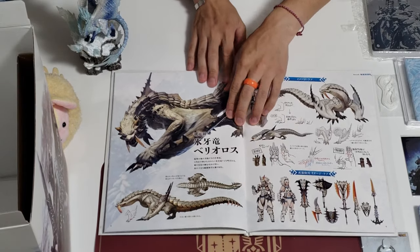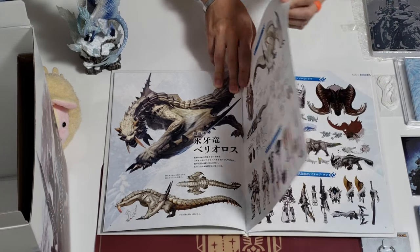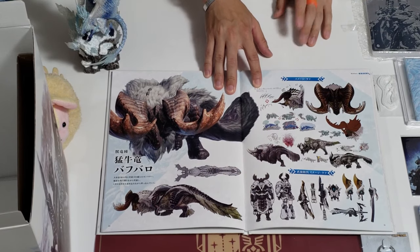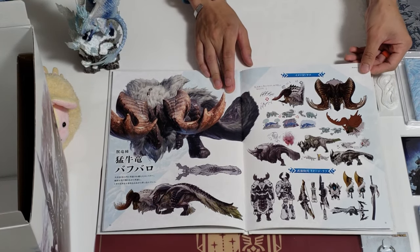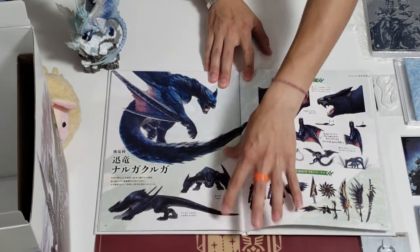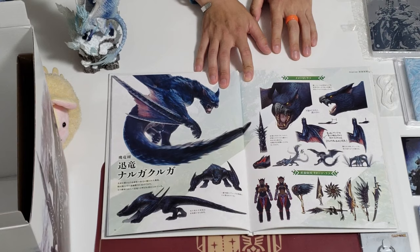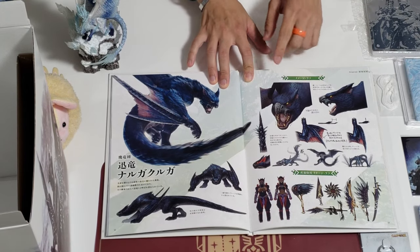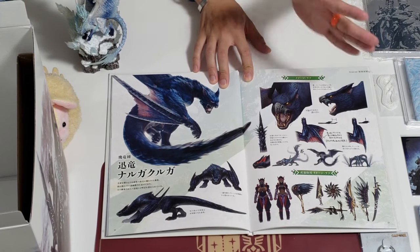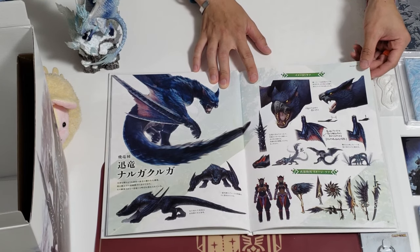And we have some of the returning monsters from the old world. This one is called Barioth. And then who else is coming back? This is one of the newer ones called Banbaro — you get to fight this guy if you guys played the beta. This one was introduced in the older series. Nargacuga is back — I think the first time I encountered this guy was in Monster Hunter Freedom Unite. This is gonna be a challenge for the upcoming players from World, cause they've never actually encountered it before.